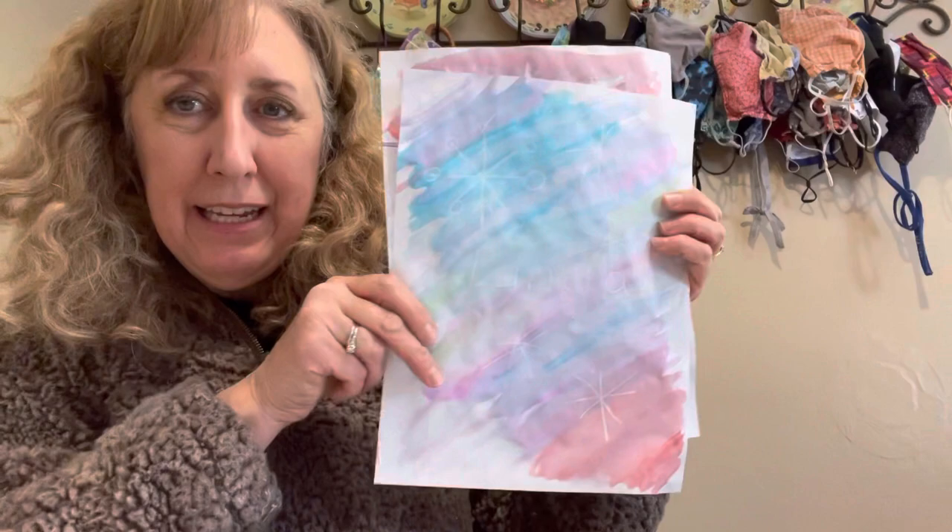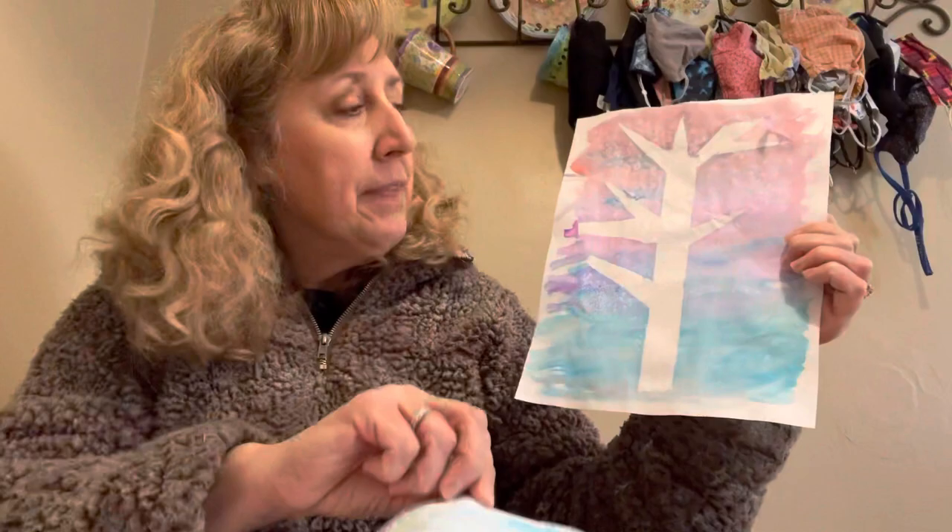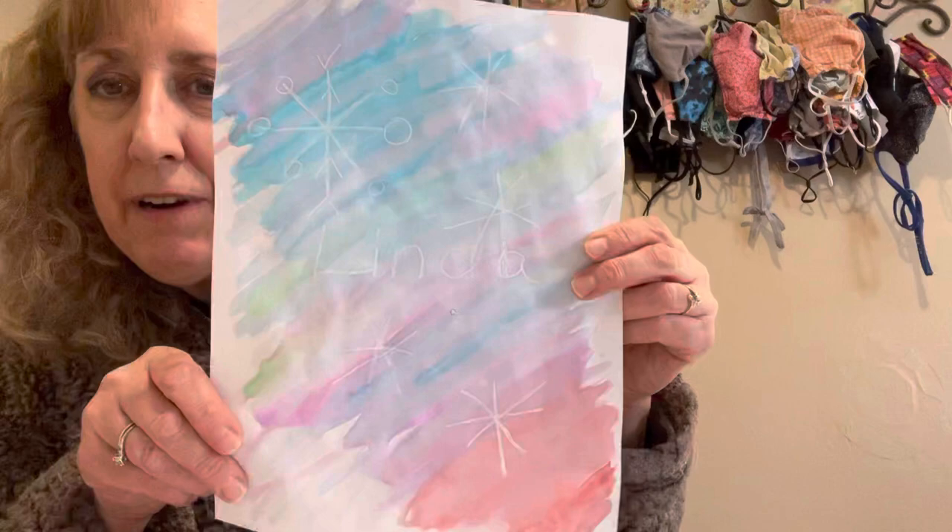Hi everybody, welcome back! We're going to be doing a little bit of winter process art this afternoon. You can choose from a tree scene or you can use white crayon. The technique is called resist — we're going to be putting something on the paper that is going to resist the paint and make another image. Here I used white crayon to resist the paint, or you could do a combination of both.